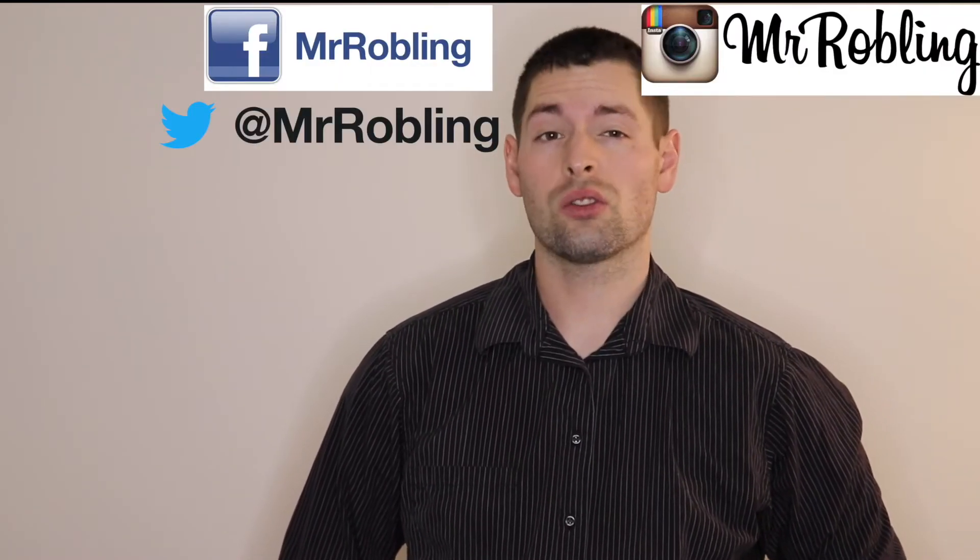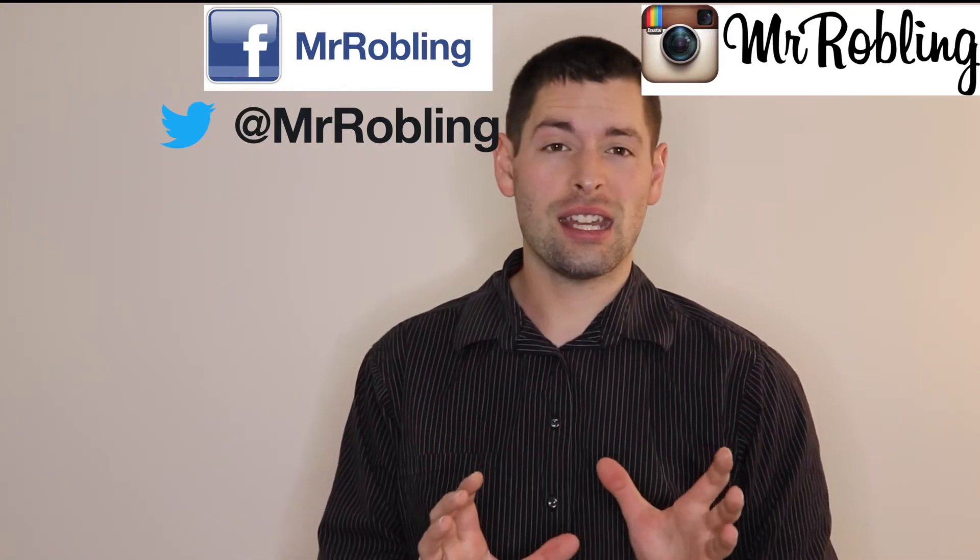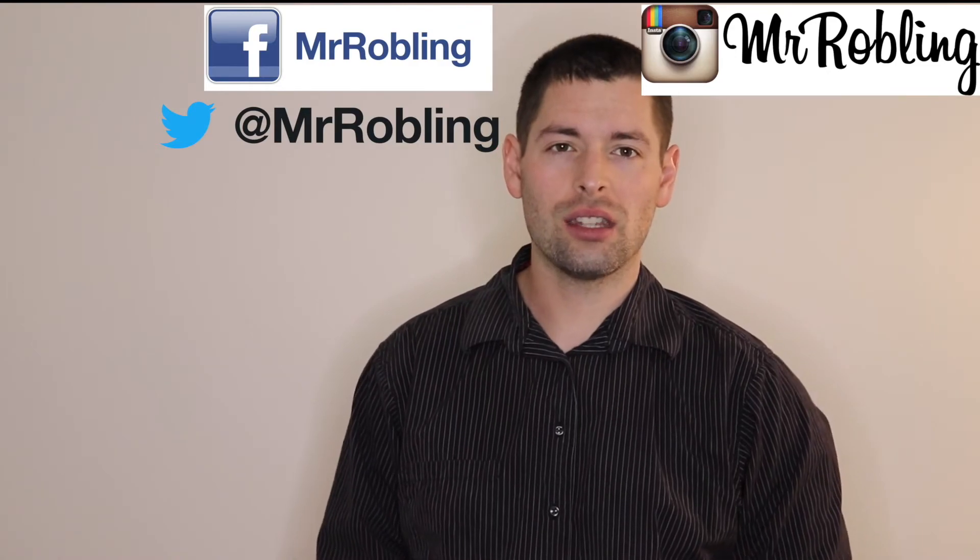I hope you guys enjoyed this review — watch out for more videos. Thanks for sticking around to the end. If you haven't already, make sure you follow me on Facebook, Twitter, and Instagram for behind-the-scenes stuff and unreleased content. Check out those other videos, and if you haven't subscribed yet, make sure you do that. I love you.